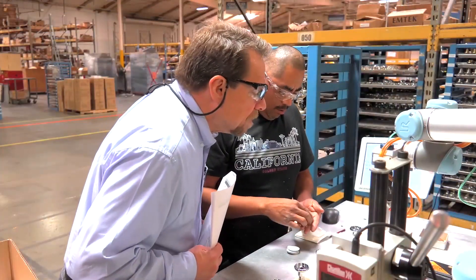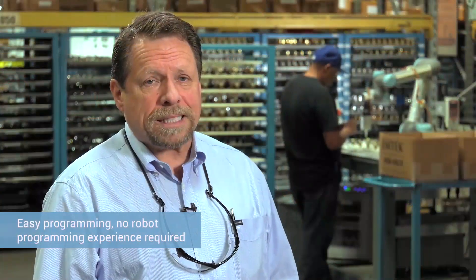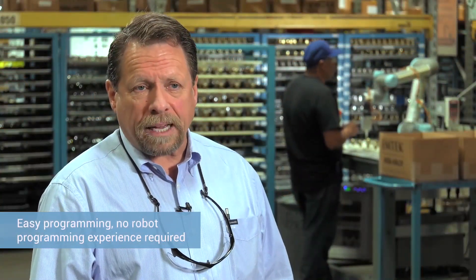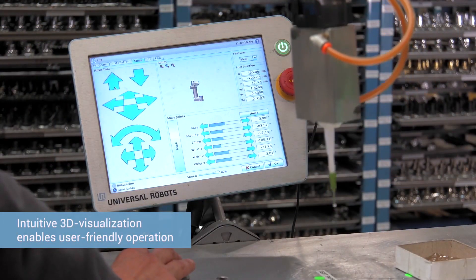Prior to the UR, we had not worked with any robots. I was very surprised at the ease of the programming and how simple the process of programming was. It did not require all the heavy-duty programming we have with our CNCs.